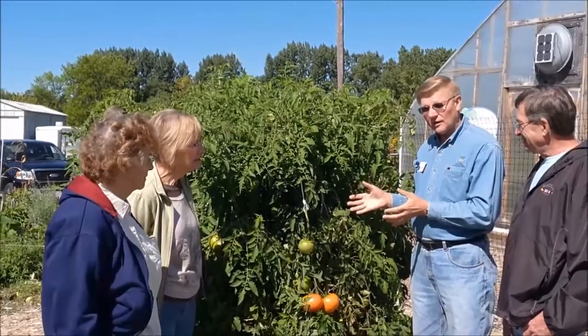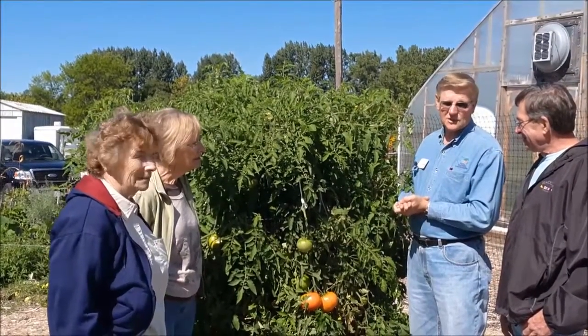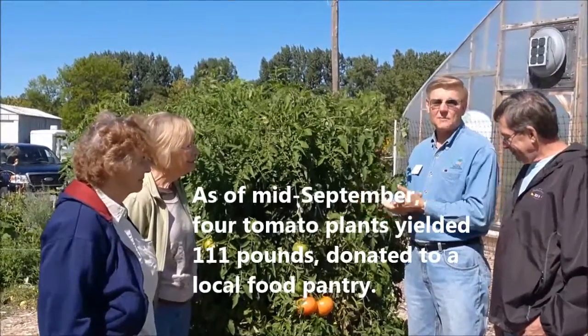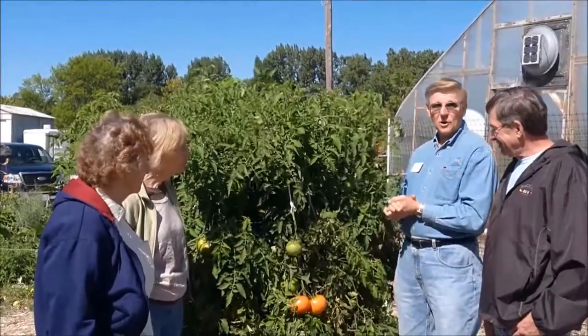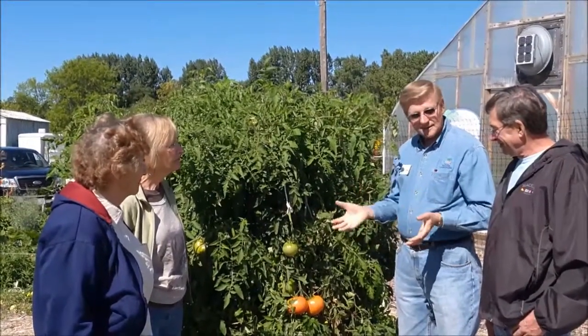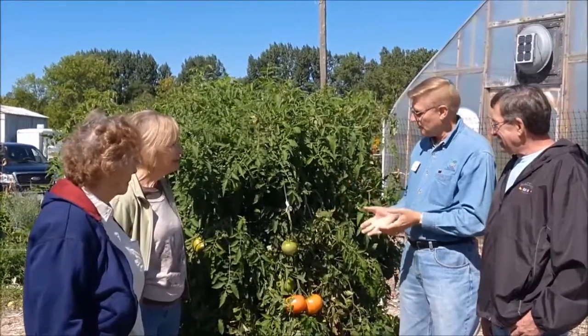So far, just from the tomato plants alone — these are four plants — we've picked 111 pounds of tomatoes. That's averaging 27 to 28 pounds per plant, which is very good, and as you can see they're not done yet. We're hoping to get even more. I'm sure Paul's Pantry appreciates it. We appreciate the great work that these interns have done and we hope to continue in the future.